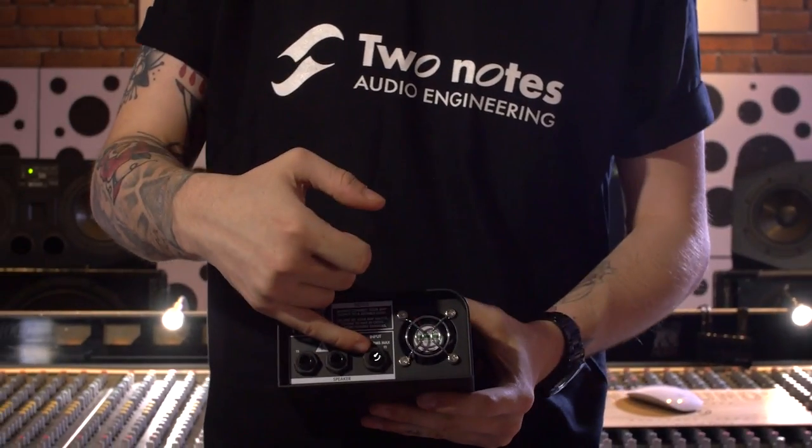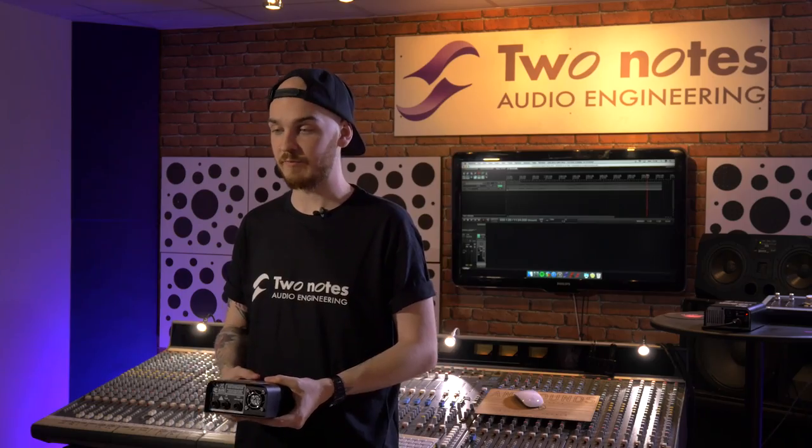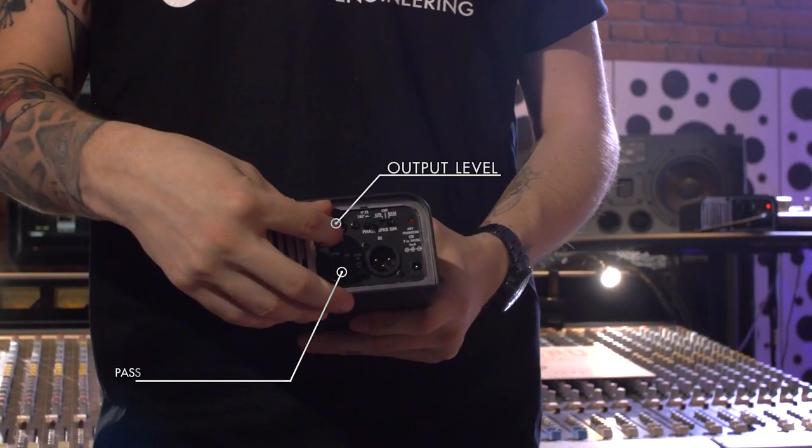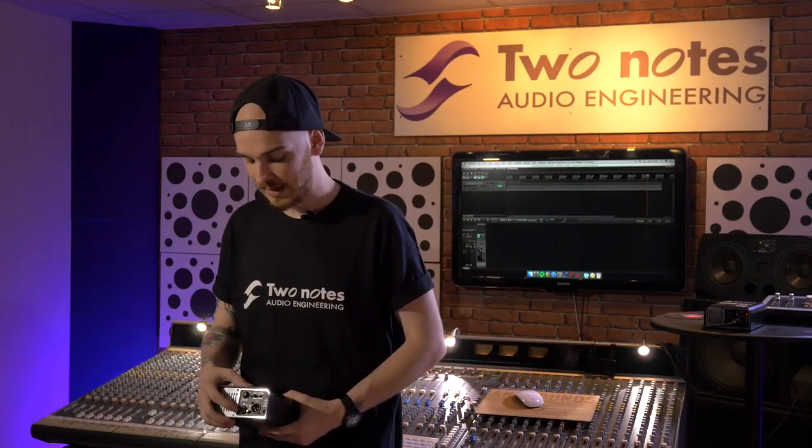The input for the amp is over here — it's 100 watts, so if you have an amp that is 120, just use this within reason. You can control the output of the signal from either the TRS output here or the DI output over here. There's also a ground lift switch so you can get rid of any unwanted hum that you may pick up.